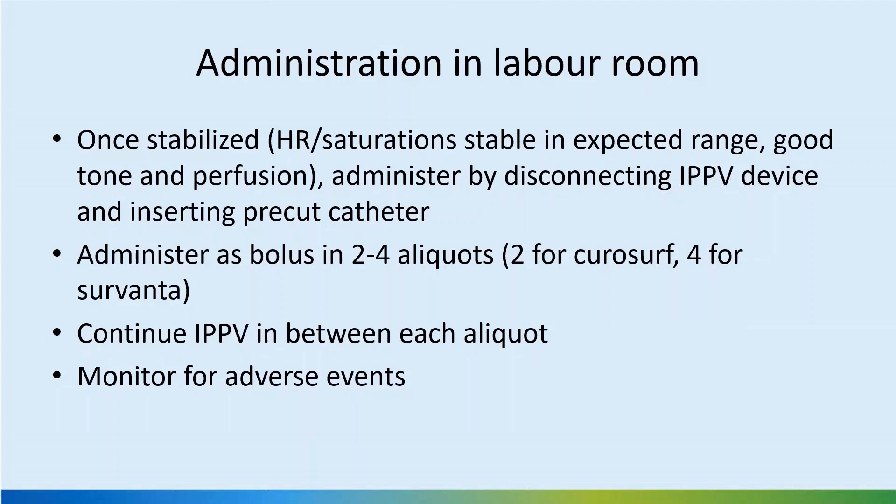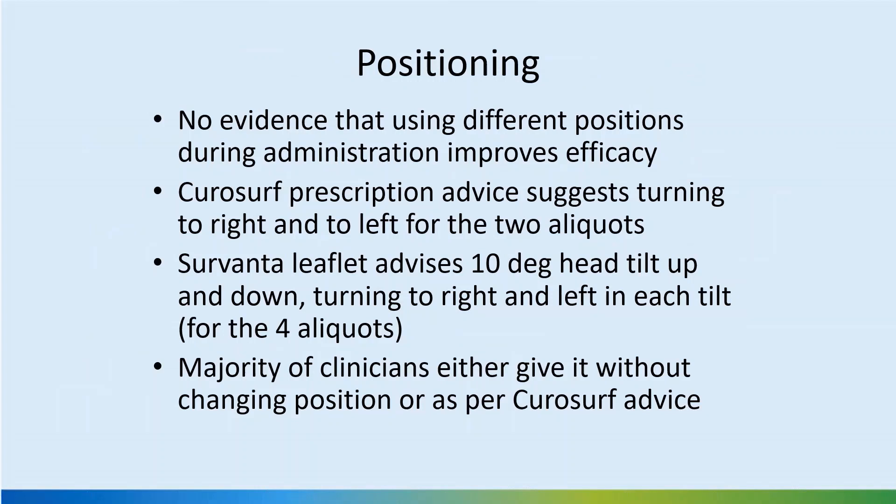Administration can be given in two to four aliquots, left to individual decision based on how well the baby is tolerating. If you instill too much, it may start frothing through the tube and IPPV may be difficult. One technique is to use a slightly prolonged inspiratory time with the Neopuff while giving surfactant, as prolonged inflation helps the surfactant spread better. If the baby starts desaturating, a slightly higher pressure may be needed. There is no evidence that using different positions during administration improves efficacy, so most units do not routinely turn the baby.